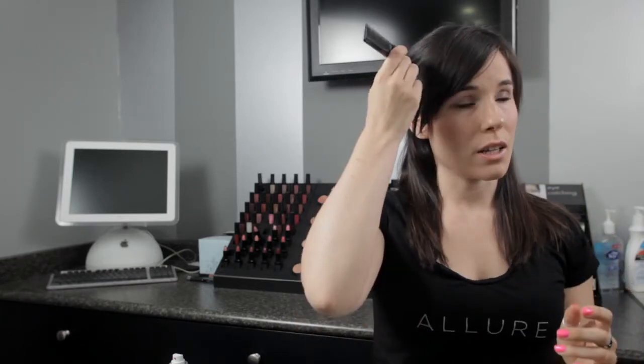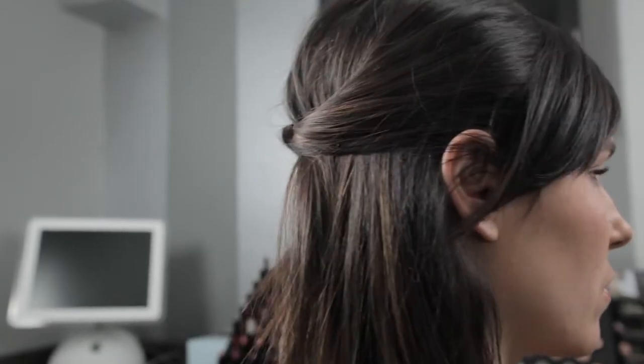If you don't like it so close to your head, you can grab your comb and just pull it out a little bit on the sides. And there you have a really easy way to put your hair half up, half down. You can leave your bangs out for work or if you're just out and about. If you like what you've seen today, you can subscribe to our YouTube channel and like us on Facebook. Thanks so much for watching!